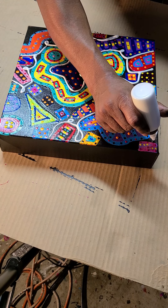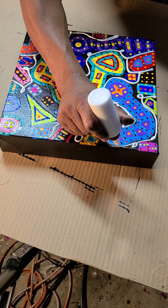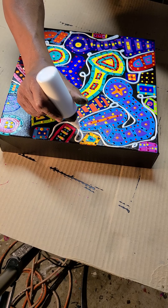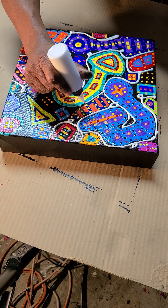It takes about two days for this to really cure completely because this is thick. As you can see, it will dry in this raised position. And this is actually very expensive — the mixture of the paint, the gel medium, and the varnish is fairly expensive.